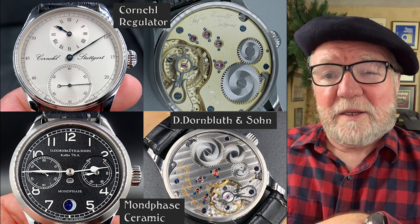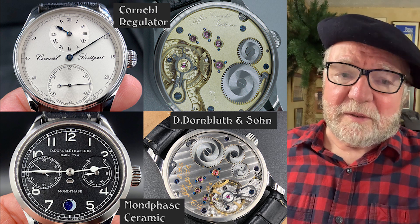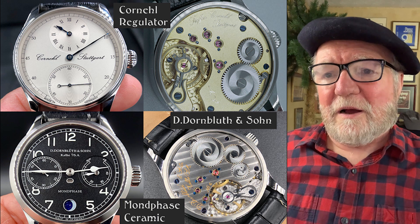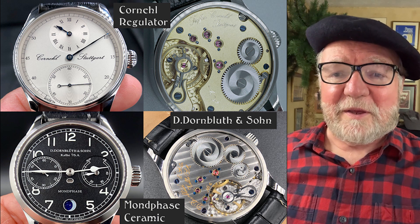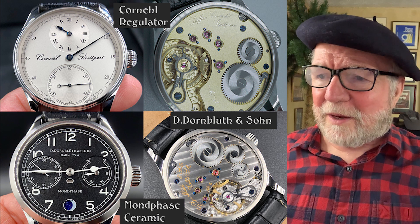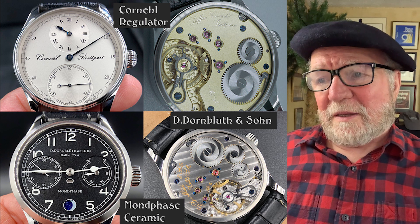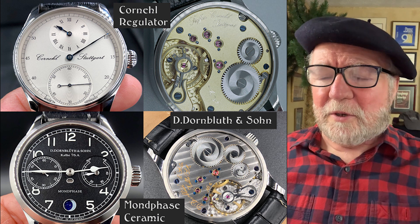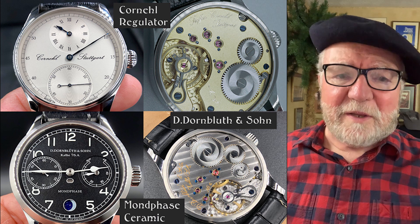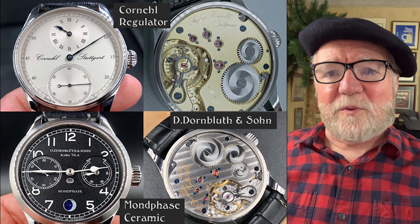The next one is a Dornbluth and Sons, called the Moonphase — a Moonphase ceramic. You can see the little moonphase down there at six o'clock, and the dial is ceramic. I really like the way the two sub-dials clip the 10 and the 2. They have their own movements now, and this is also a German company. Both Cornell and Dornbluth are German companies. They seem to spend a lot of time on decoration, especially on the balance cock — another really nice watch.